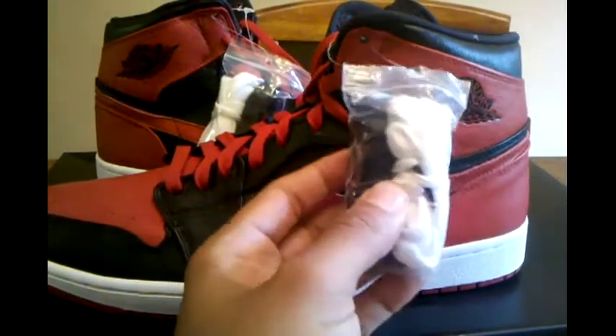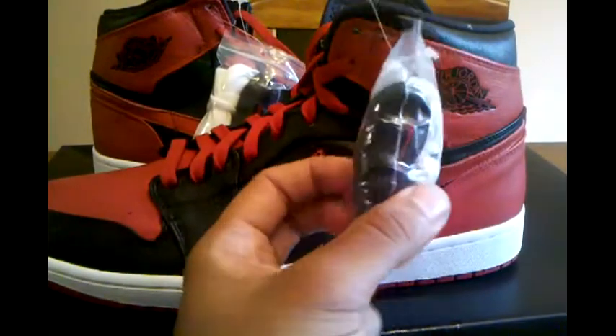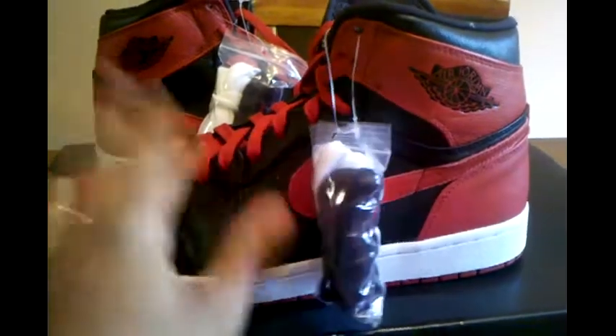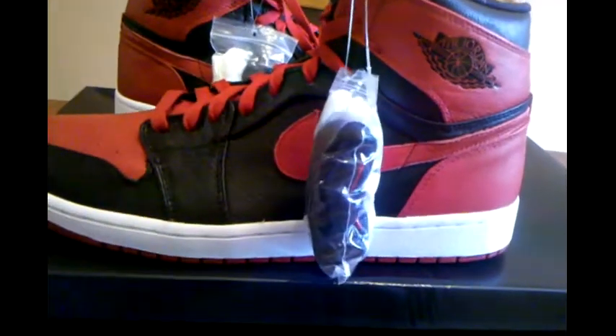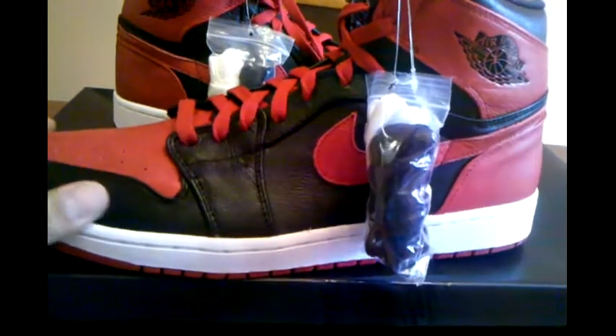That comes with two pairs of laces — white and red, white and black, and the red here. And you got that red outsole with the Nike hit there. White midsole, black leather here on the upper.